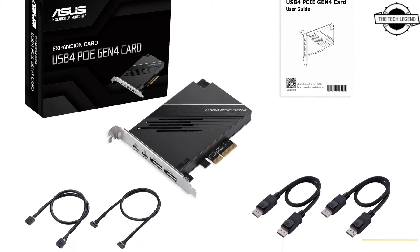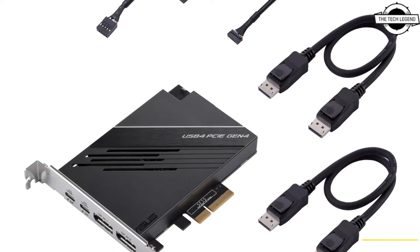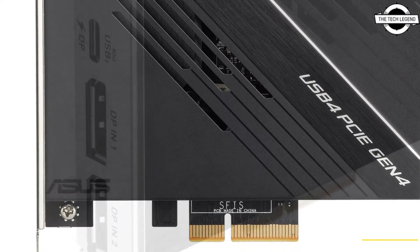The interface of the card is PCIe 4.0 x4 and is equipped with the ASMedia ASF 4242 chipset. You can connect up to 5 devices in a daisy chain per port.